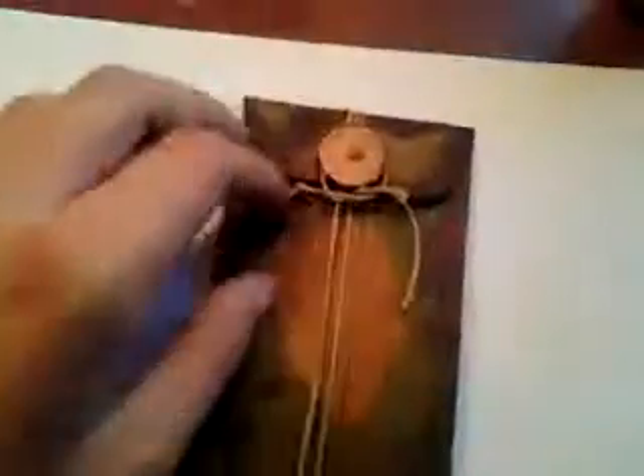Then I took this book plate that I have, alcohol inked it, and put some glossy accents on it. That's the envelope — sorry, I forgot I was recording there for a moment.